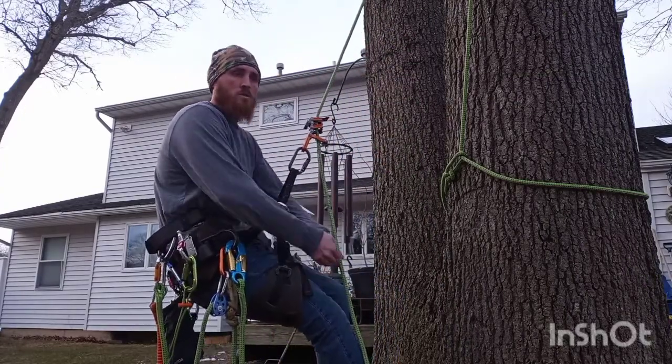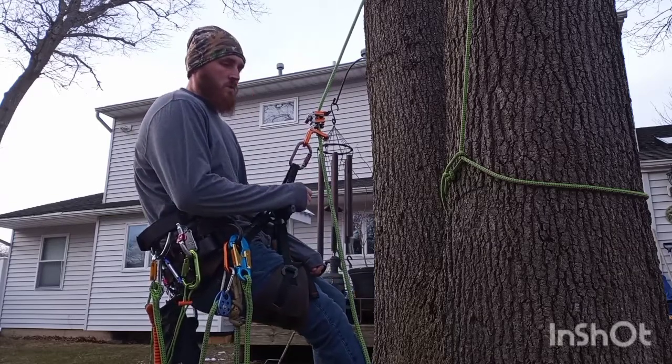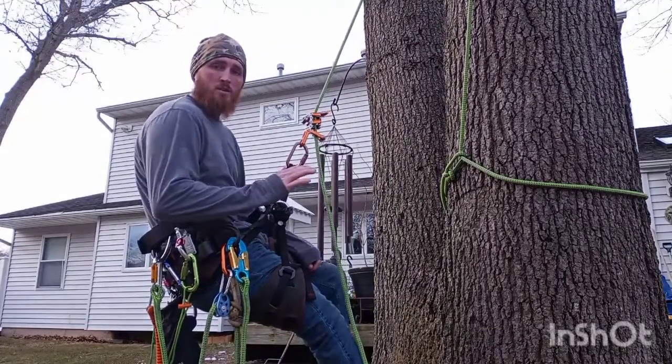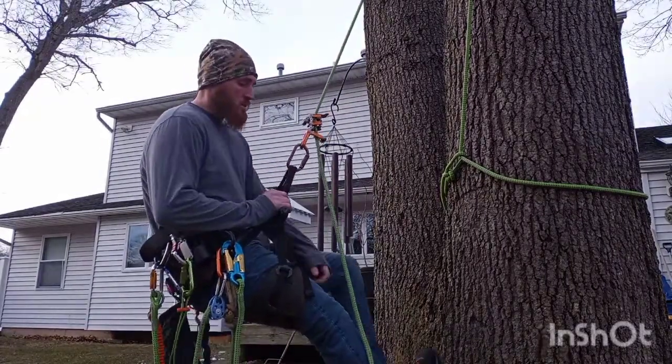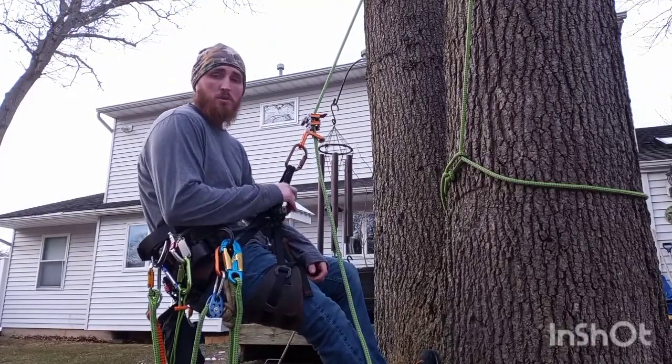I cannot stress the comfort enough. With this saddle — I personally have lower back pains. My old saddle, I'd climb for two days and I'd be absolutely wrecked. With this thing, I can climb six days a week — seven, really, if I wanted to.